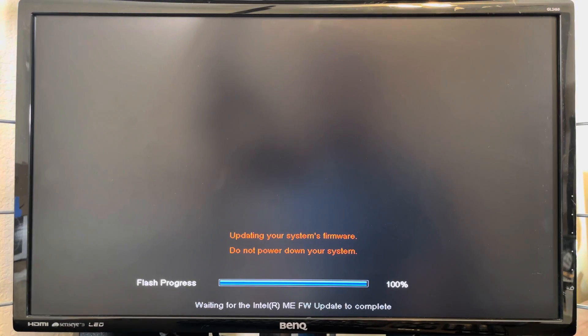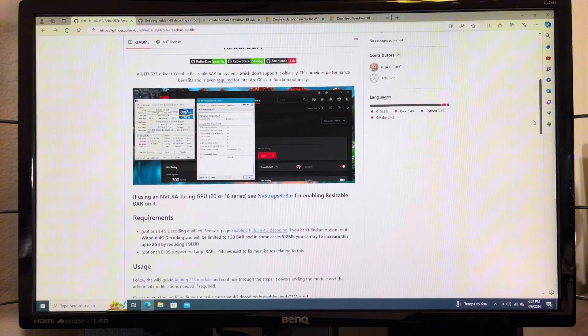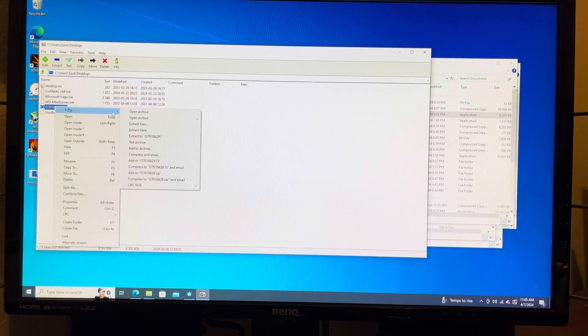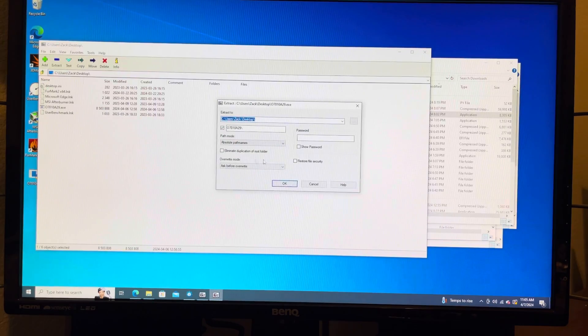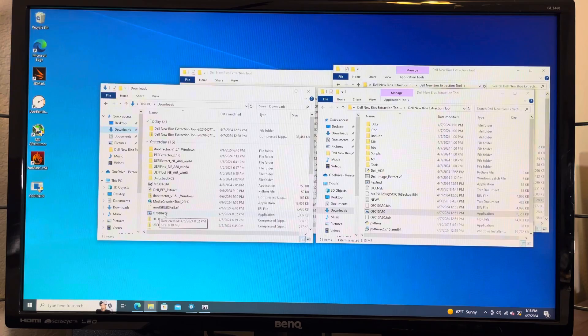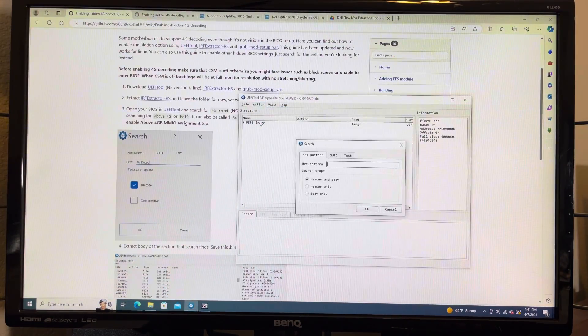I first updated the BIOS, then perused GitHub for all the info on rebar UEFI, and started following the instructions. I needed to extract the image file from Dell's BIOS, and I thought, how hard can it be? No matter what I tried, I could not get the files to extract. I finally found a way using Dell Image Extract V2. And that was about where my success would end — please enjoy this montage of failure.